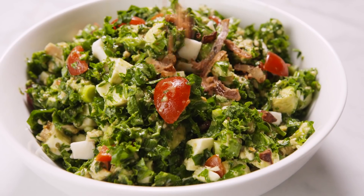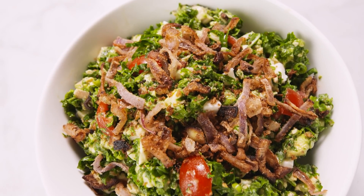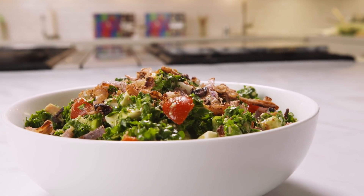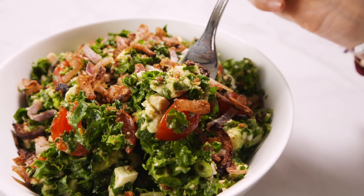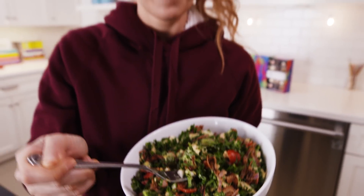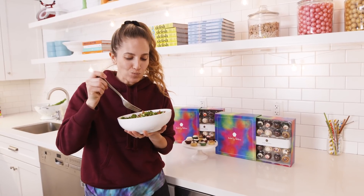Ready to serve it and top with our crispy shallots. This salad is the type of salad you crave — it's healthy but also delicious. It's crunchy and satisfying. You have the crunchy shallots, kale, and fresh mozzarella. I'm sure it comes as no surprise that I'm obsessed with the perfect bite. Just like my bite-sized cupcakes, this salad gives you the perfect ratio of flavors every time. If you want this recipe, go to delish.com. For all of my recipes or to purchase bite-sized cupcakes, go to bakedbymelissa.com.